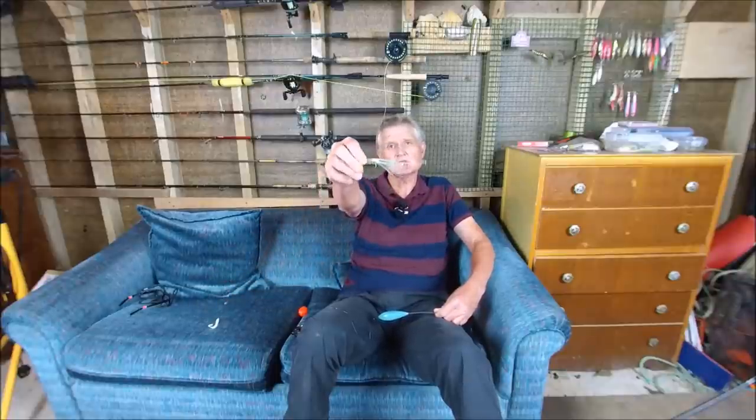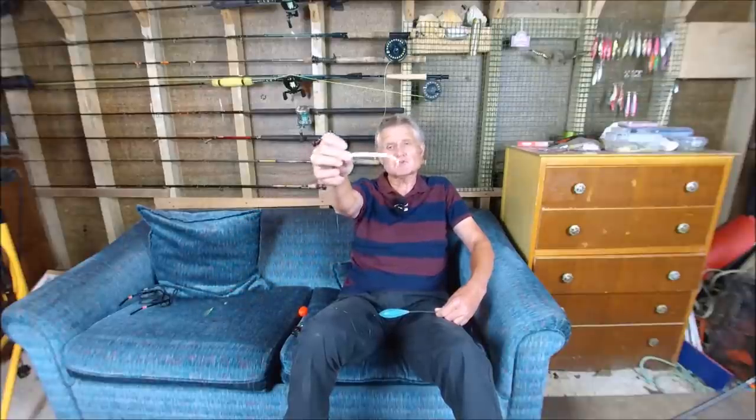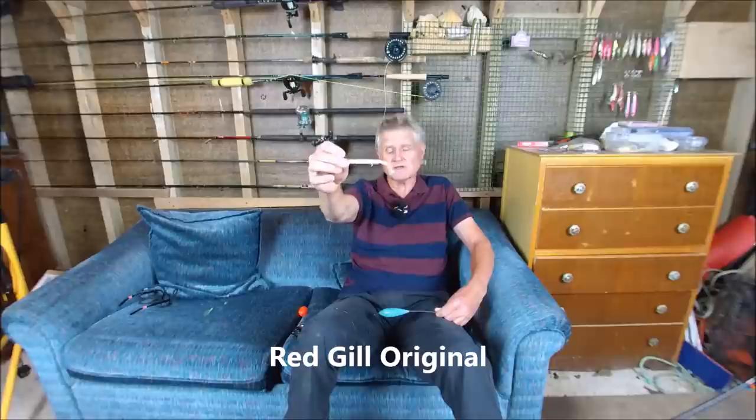A couple of days ago I went bass fishing with one of these, a bombarda float. But unlike the last time I went bass fishing with a bombarda float where I used one of these, a saltwater fly, a sand eel fly, I used a soft plastic — in this case a 115 millimetre red gill white.